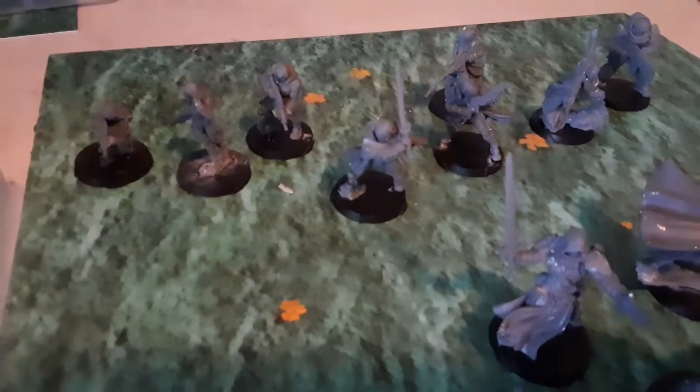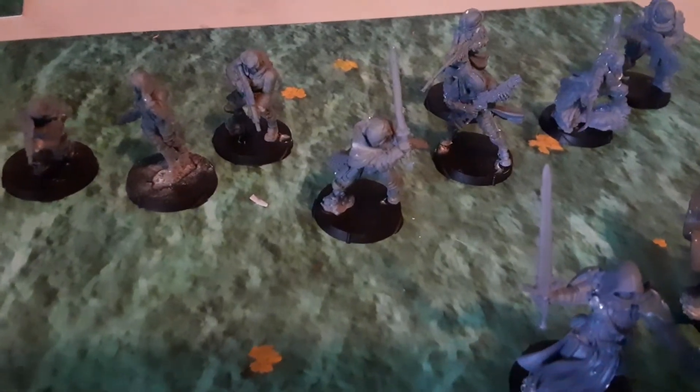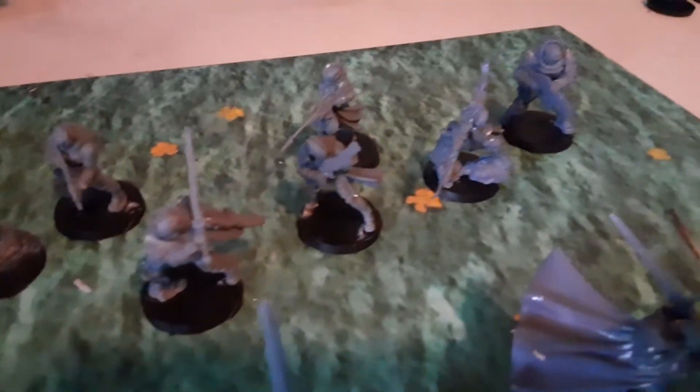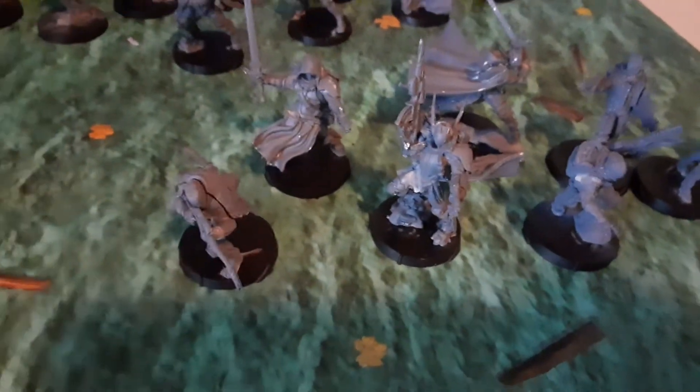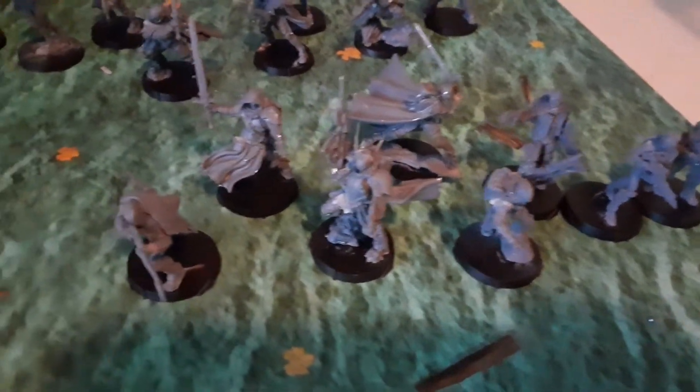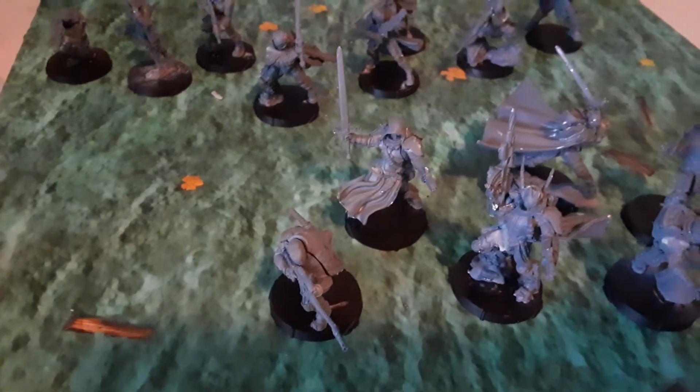Especially their leader — right there. That's the Coldfront box set models built and primed. I'm primed in grey because I want my colors to be bright and vibrant.